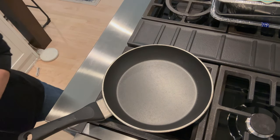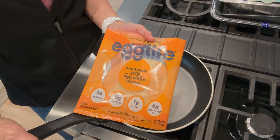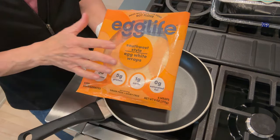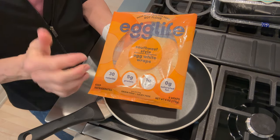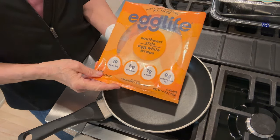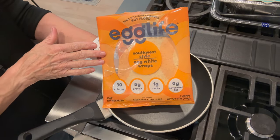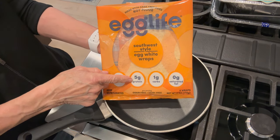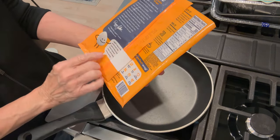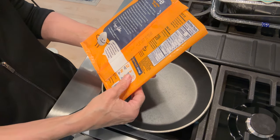The next thing you'll need is a wrap. This is the one I've been enjoying — I use the plain, the southwest style, or the everything bagel flavor. It's from Egg Life. You get this in the refrigerated section. Walmart has them, Sprouts has them, and Target has them sometimes. I have not seen them at Wegmans or Publix. They're very low calorie but have five grams of protein, only one gram of carb, no saturated fat, and are made with egg whites and just some seasoning.